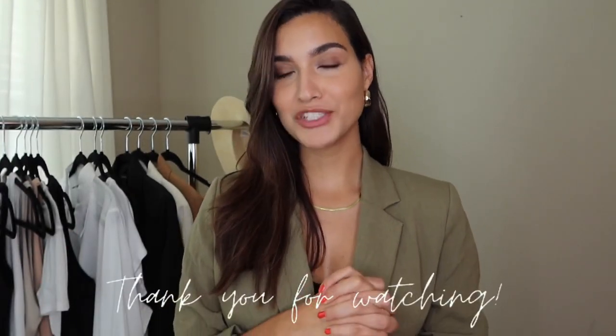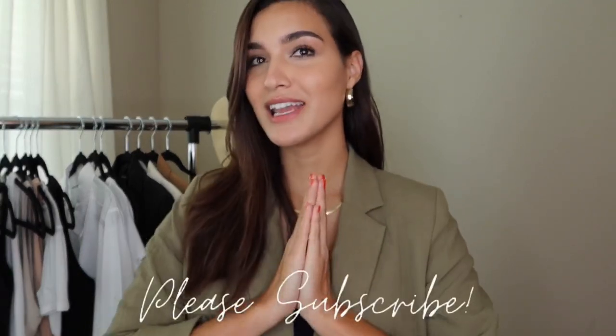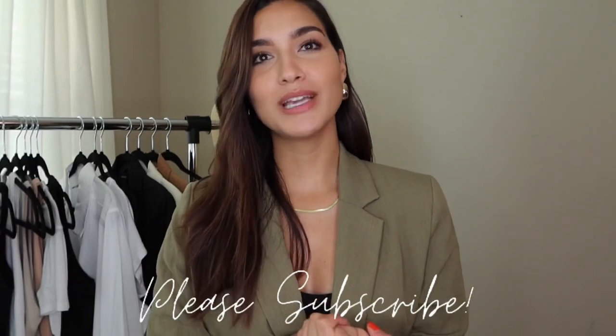Alright you guys, I pretty much covered everything here on my little rack. I hope you enjoyed and got a little bit of inspiration. If you did, be sure to give this video a thumbs up, subscribe if you are new, and as always I will see you guys next time I upload. Bye!